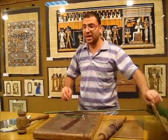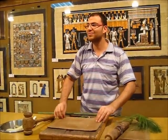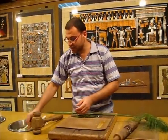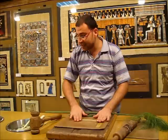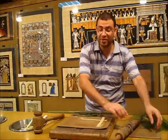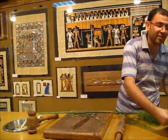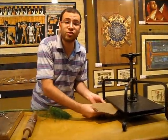Then we arrange the slices between two sheets — two layers in two directions, one horizontal and the other vertical. The sheet is covered by another piece on top. Then we press it for another week. A week under the press and the slices will stick together naturally, without any chemicals, without any glue — only because of the natural sugar that remains. Of course, the ancient Egyptians didn't have this machine, so they used heavy rocks instead.